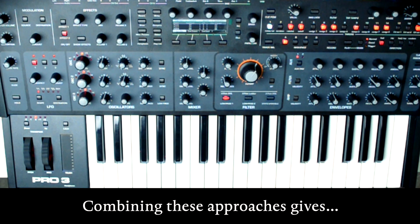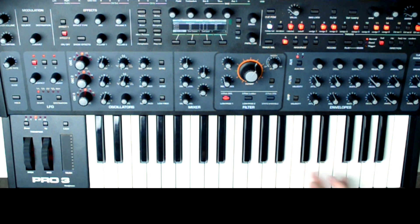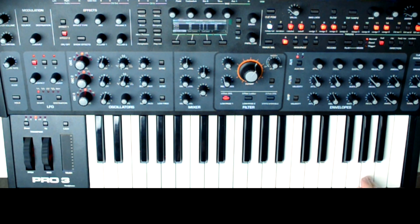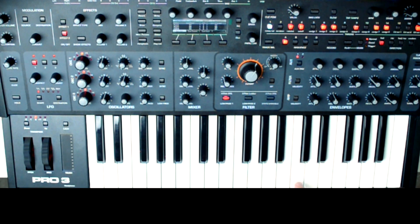Combining these approaches gives me a ton of phrasing options. All right everyone, so try and build this patch on your own, and be sure to tag both me and Sequential in whatever you end up posting — we'd love to check it out. Thanks, y'all.